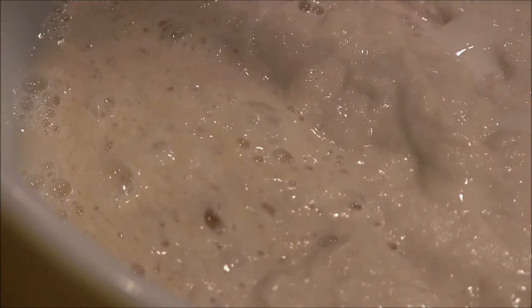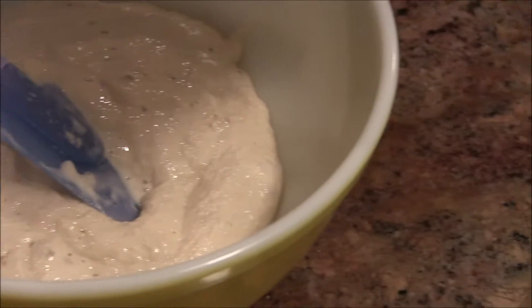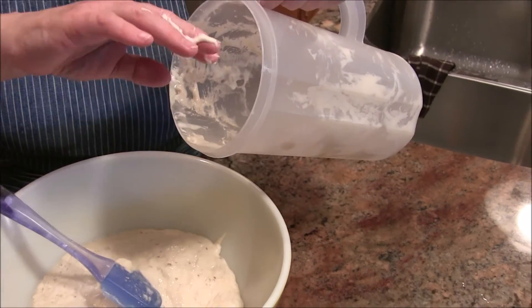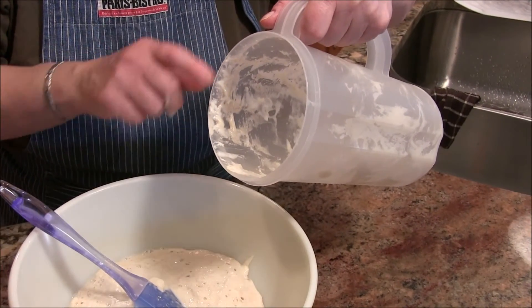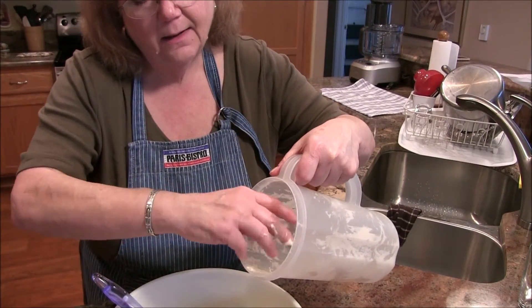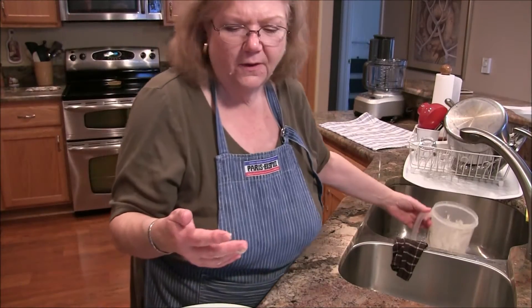Here's a tip I learned the hard way: when rinsing or cleaning anything with this dough on it, let it sit in water for a while first. If you try to use a sponge or washcloth directly on this, it will glom onto it and be a real hassle. What I do is put it in water, let it soak, then use my hand to whoosh it out — then you can wash the utensil. If you just leave it, it gets really stiff and hard to remove.